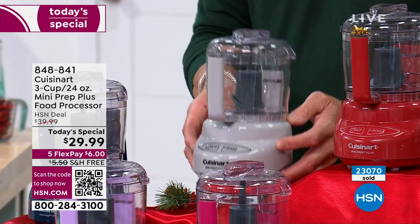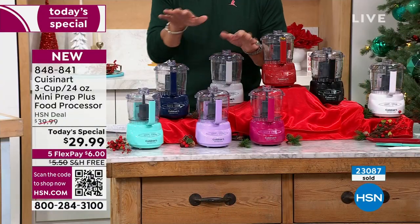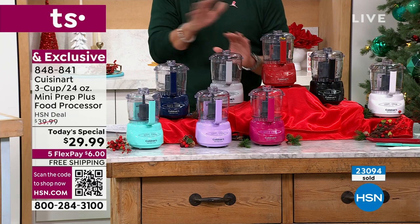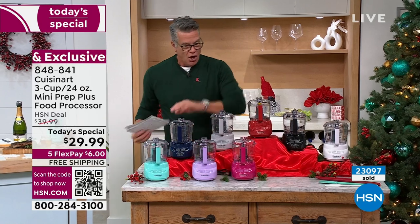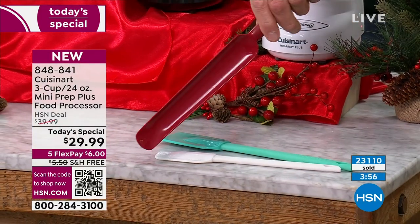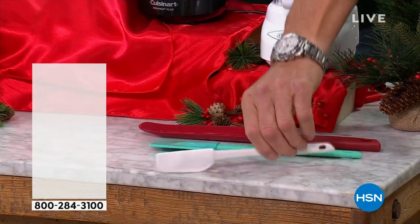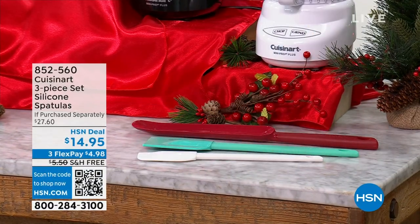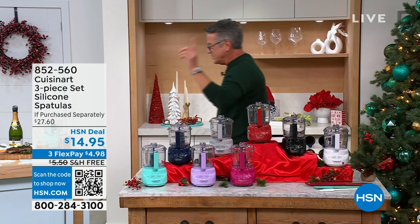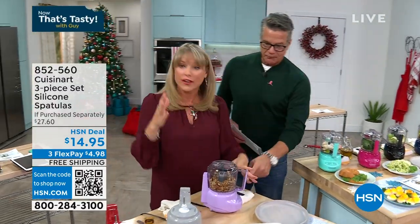The cup comes off easily — it's a twist to the left, then lift — it's not hard like a lot of food processors. The lid just snaps on top. Last call on the three-pack of spatulas — flexible, one gets to the bottom of any jar, a flat spatula, and a slender one for getting the last bits. Item number, 350 left — it's half price at $27.60 down from $14.95, free shipping. Great gift for the foodie in your life.